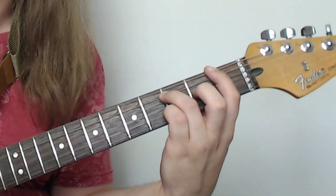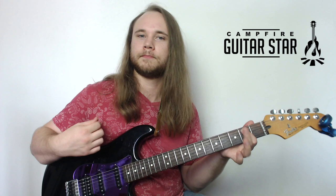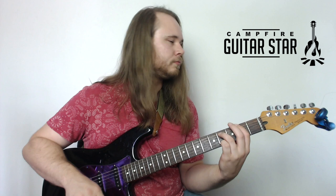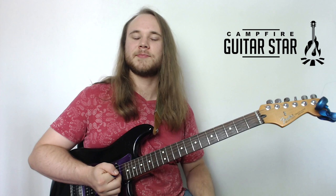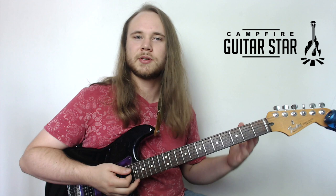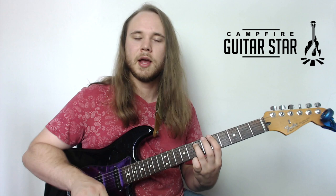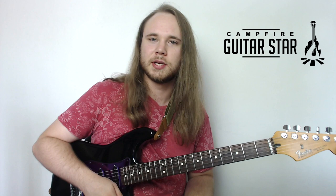Those last two chords — the first fret positions — are a little bit faster than the rest. One of the hardest parts about this song is getting from the last chord back up to the first chord, since we just repeat that for the entire song. Anytime something's giving you a little bit of grief, just isolate it — sit there going last chord, first chord, last chord, first chord, going back and forth to establish a little bit of muscle memory. And that's the whole verse of the song — we just cycle that.